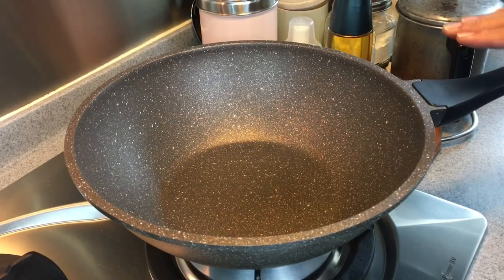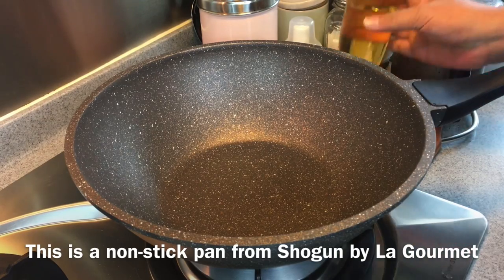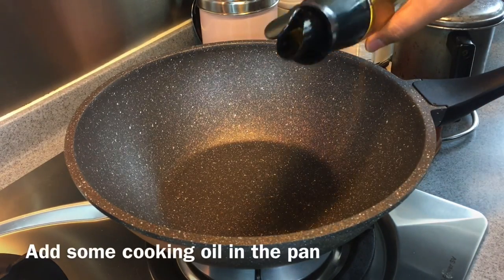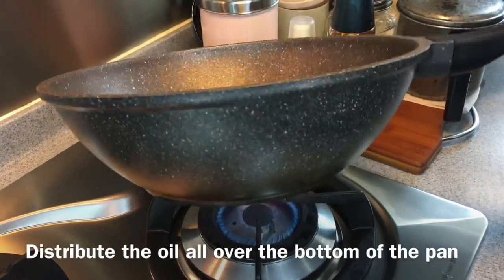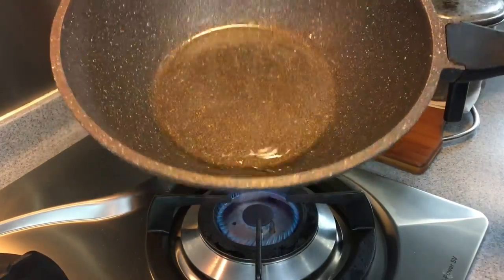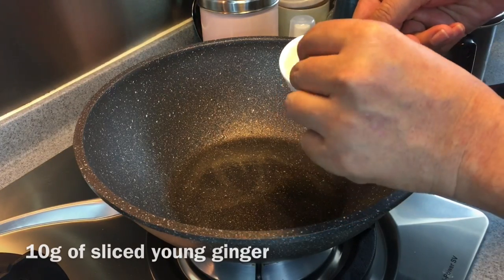Now I'm going to start to stir fry this dish. I'm using the Shogun by Lagomay pan. This is a nonstick pan. Heat up the pan and add in a little bit of oil. Swirl the oil around. If it moves freely like this, that means the pan is hot enough. Add in 10 grams of young ginger, sliced.